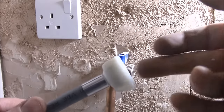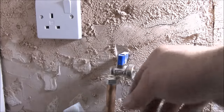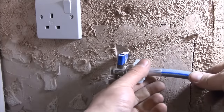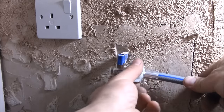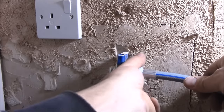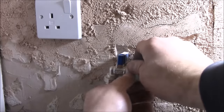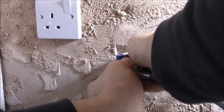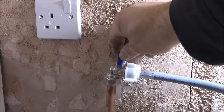Now we need to connect the other end of the hose. As you see, this is our water supply with the tap at the end — a washing machine connection tap. So we do the same: just put it on the thread and tighten it as much as you can. Now you can open the tap to check for leaks.